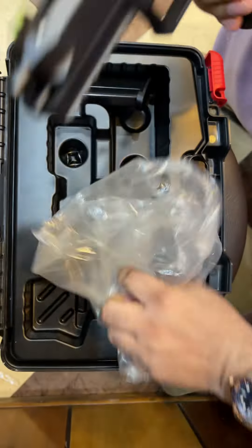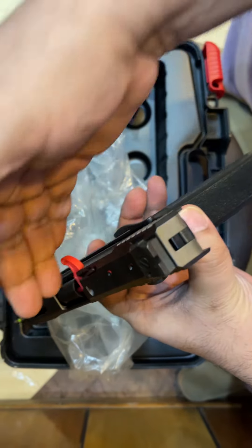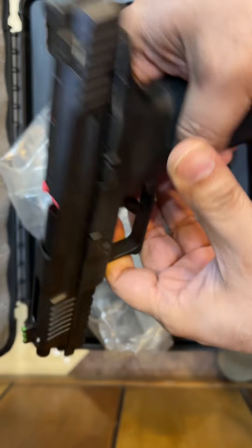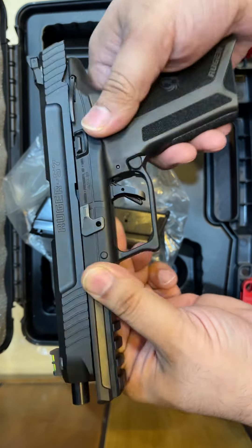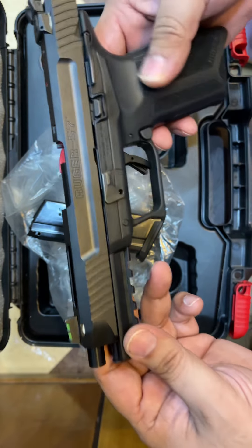It is a lightweight pistol. On the top there is a radium sight and a rubber dust cover. There is also another lock, a trigger safety, and it follows the normal striker-fired pattern — this is the Ruger 57.